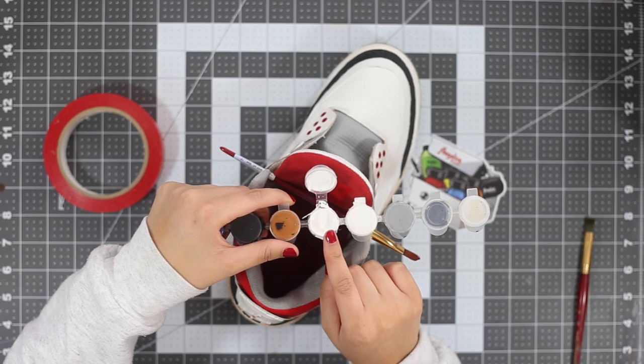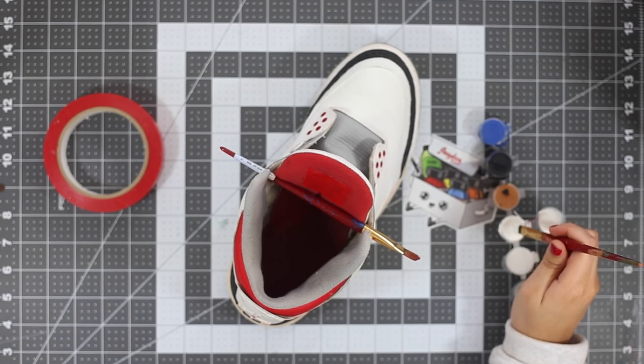Before we paint the back of the tongue orange, we're going to lay down some white in order to cover the red. I'm going to mix a 50/50 ratio of flat white and GAC 900 in a container.